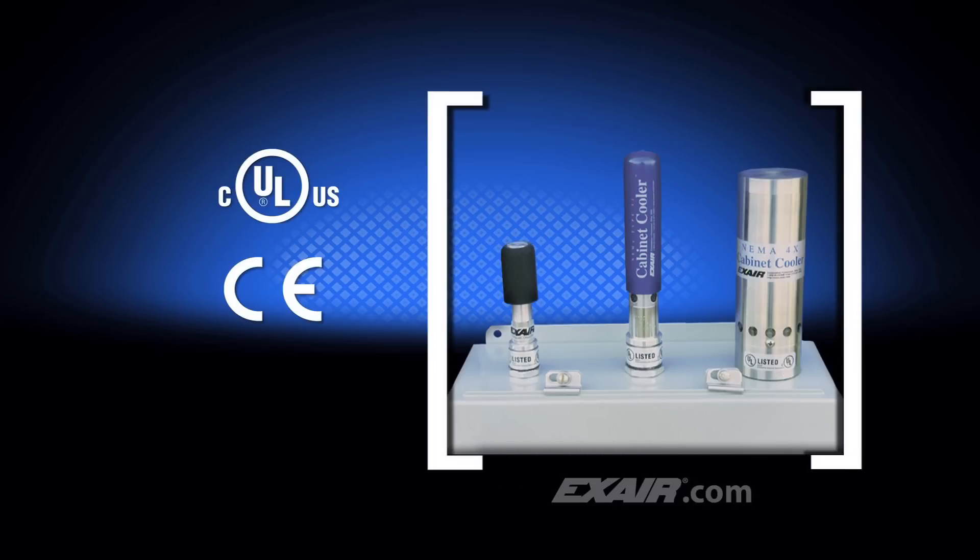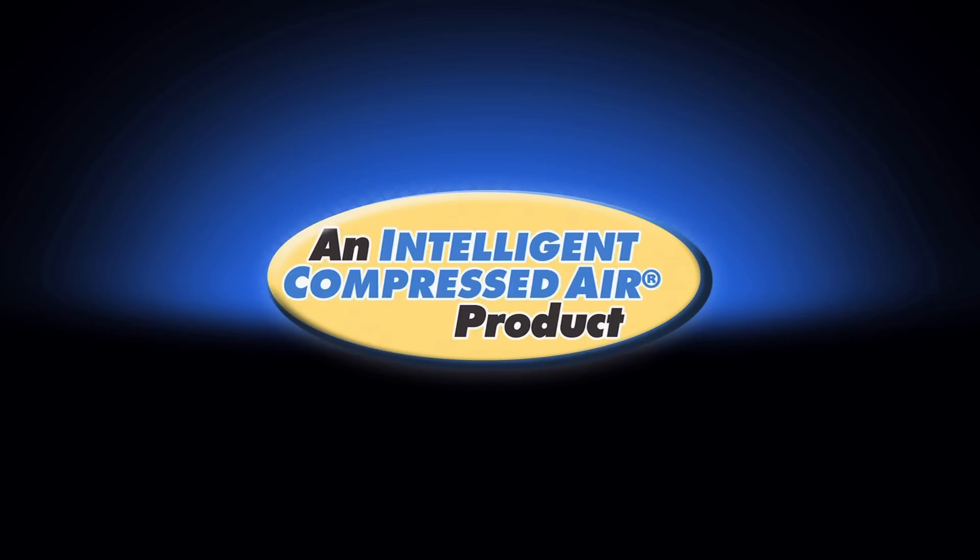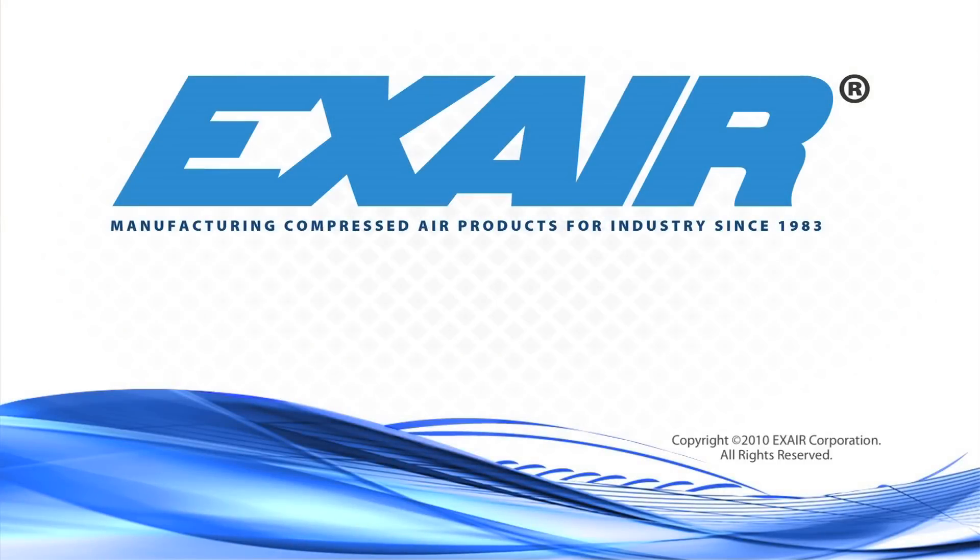X-Air manufactures a complete line of cabinet coolers that are in stock, ready for use for your application. Purchase an X-Air cabinet cooler — it's an intelligent compressed air product that can keep your electronics cool so your production continues to run smoothly. If hot summer weather is creating the problem, in most cases 2,000 BTUs per hour is enough refrigeration to offset the summertime heat load, regardless of the panel size.